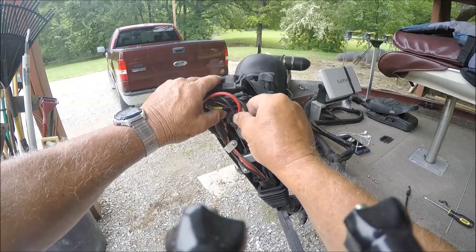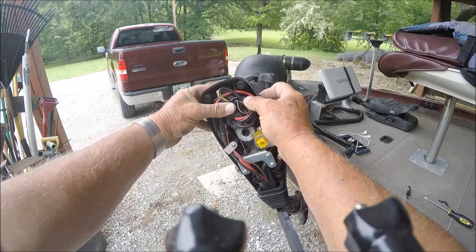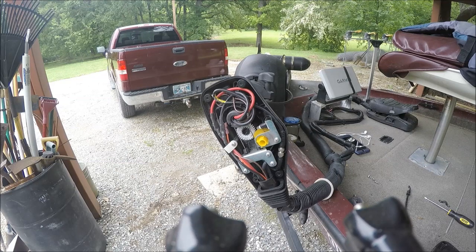Put the waterproof cap back on, get all the wires pushed back down in there — those wires fit in pretty tight. Now that we've got all that done, all I have to do is put my cap back on.